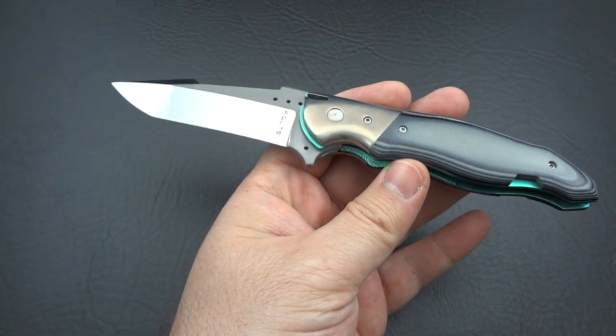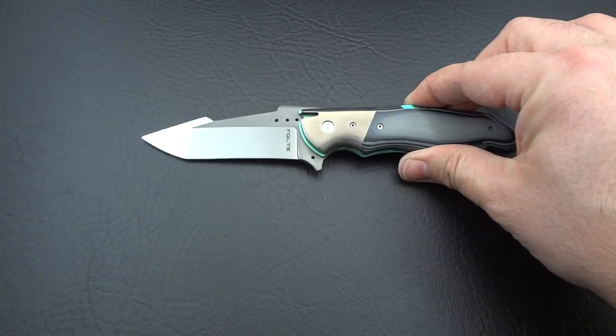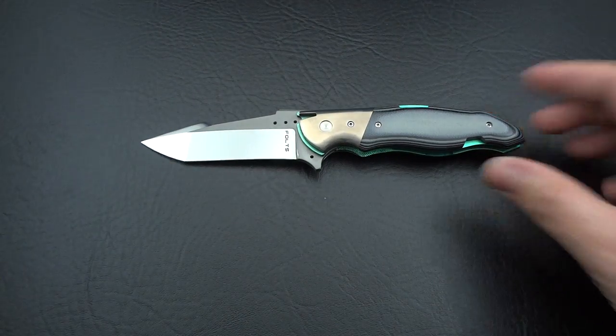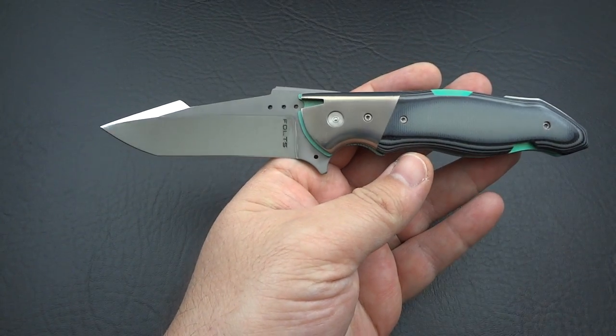What do you guys think of it? Leave me some comments down below. It is beautiful — there's no way I can deny that. If I was the guy that just had this sitting in a display cabinet, I'd probably keep it just based on when would I come across something else this beautiful. But quite honestly, if it was a quarter inch to a half inch larger and felt a little bit beefier — less like an art knife and more like a practical EDC folding knife — I think I'd be more inclined to keep it.